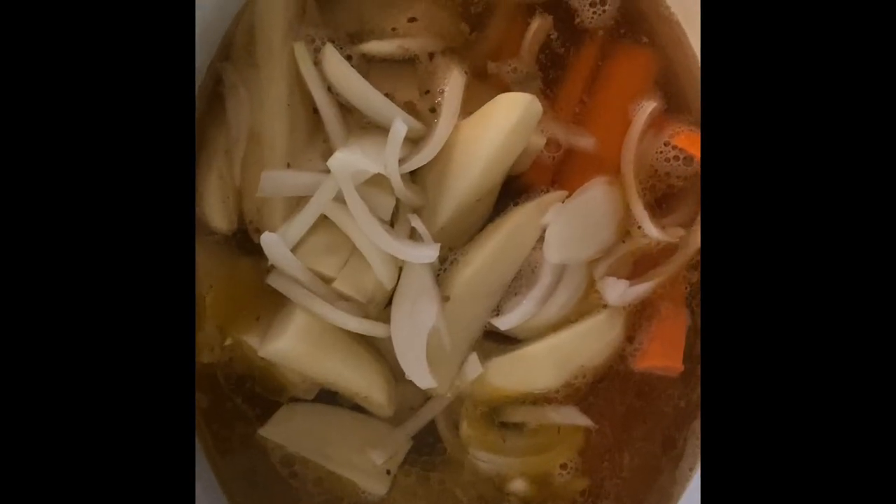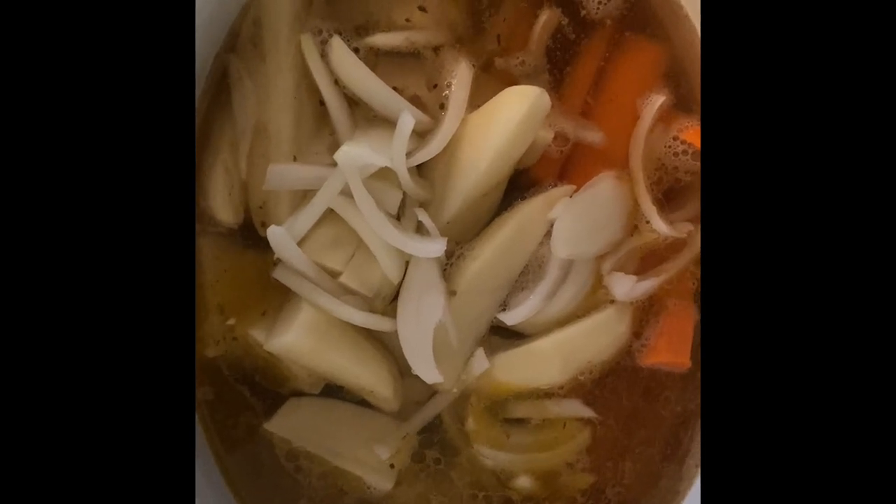Now I put some water in it and put it on high — let's let it cook for about four to six hours. Almost forgot to add the corn. Now we added two packets of brown gravy and let's let it sit for a little bit to thicken up.